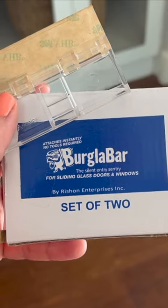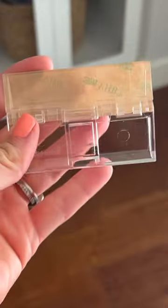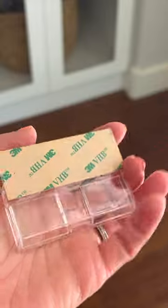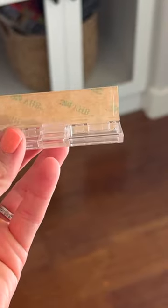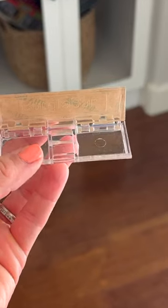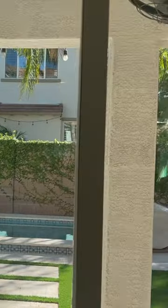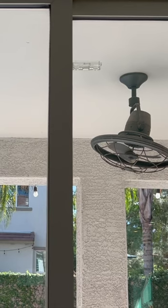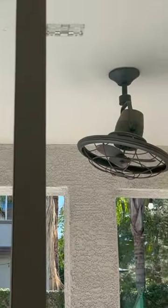Hi everyone, on today's quick video we are going to be talking about this hinge lock by Burglar Bar. You need no tools for installation — you just take off the little piece of paper on top of the adhesive and stick it right on your glass. The adhesive is so strong it can withstand 350 to 400 pounds of force. It sits nicely on our sliding door; it's really inconspicuous, it's clear, looks nice, and is kind of out of eyesight.